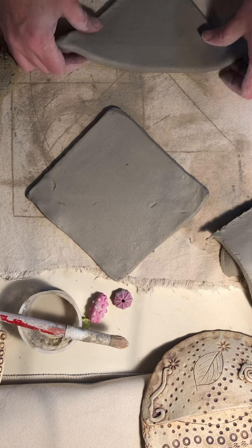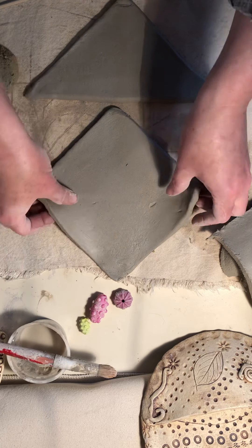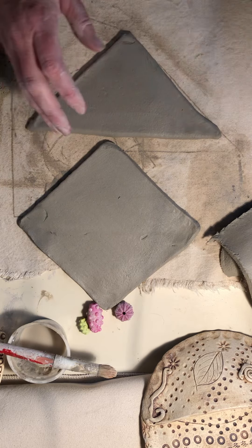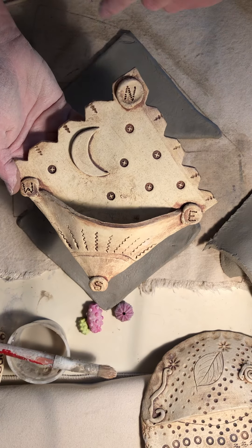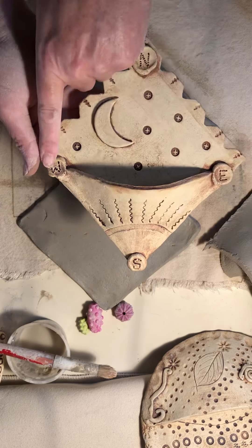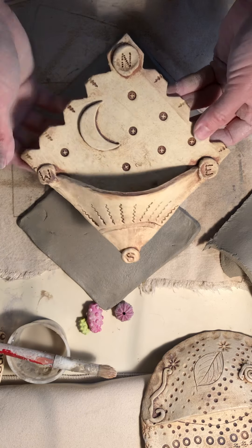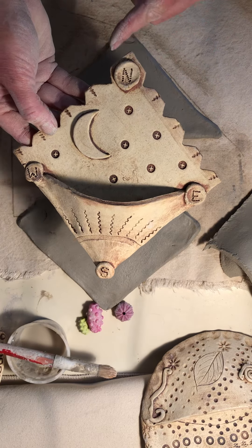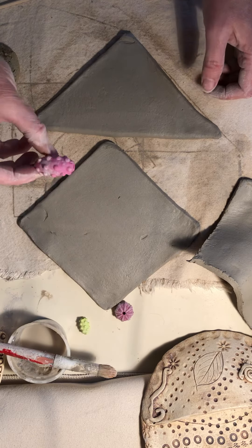I find it's actually easier sometimes to do the decorating and texturizing before you put the piece together. Think about how you want to decorate it. This one I cut out a moon shape and made it look like a compass — North, East, South, West — and a sun down here just for fun. I also cut a few notches out along the edge until it looked interestingly uneven.